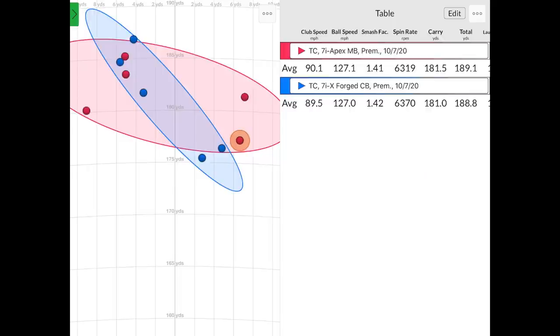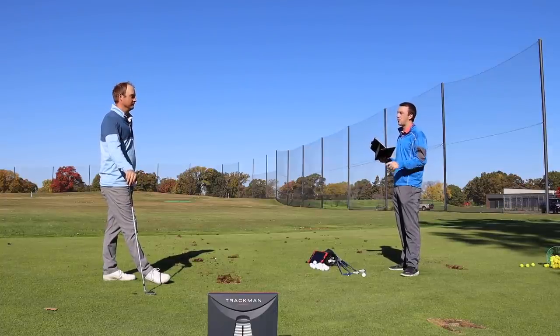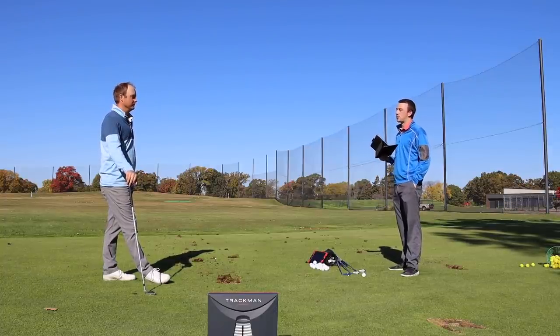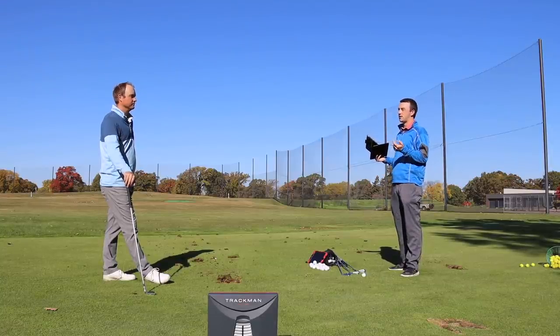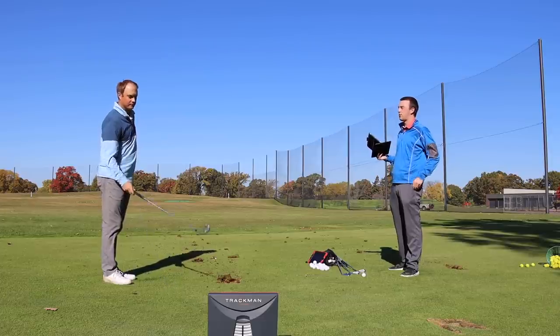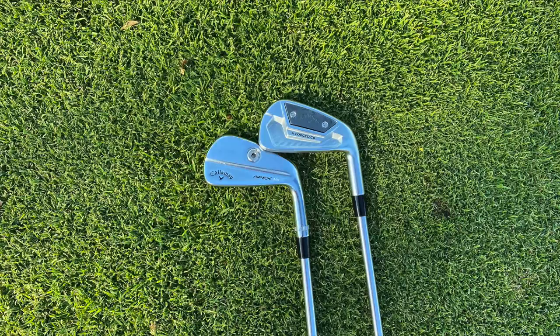It might come down to the fact that I just prefer hitting blades. Well, that's true — and that's one thing golfers should note. It is a lot about what golfers like to look at. You're comfortable playing blades, that's what you've looked at for a while, and that's what you prefer. Sometimes a player's cavity — I like that category partly because I've played it so long, but also I just like to look at it and it gives me confidence.